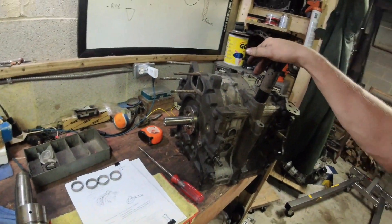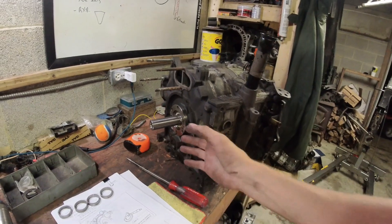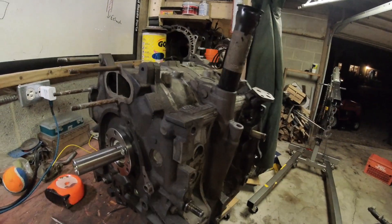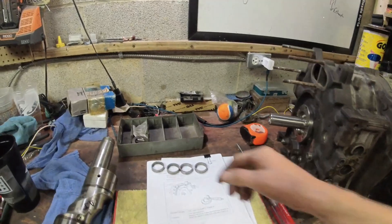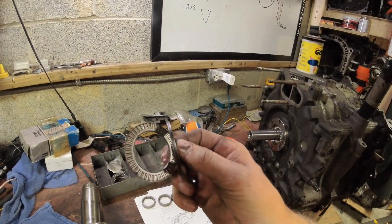That's how much end play you've got there. In order to control end play — if your end play is too small, i.e., it's locked together — what's going to happen is you're going to burn up the face of all your bearings in here. You're going to burn up these little Torrington bearings, which I'll show you in a second.